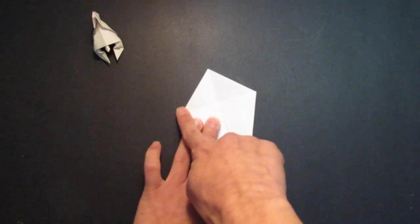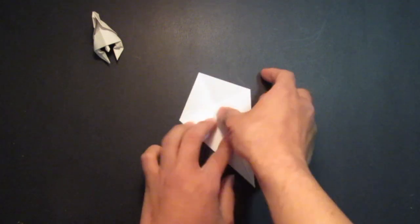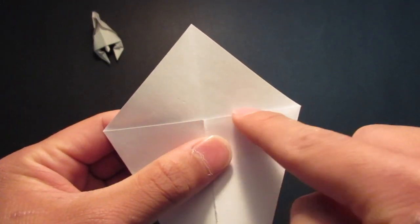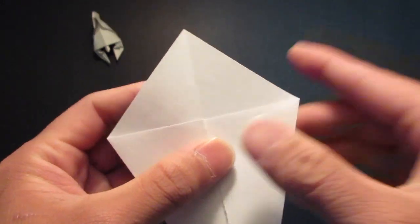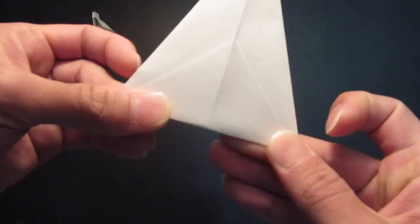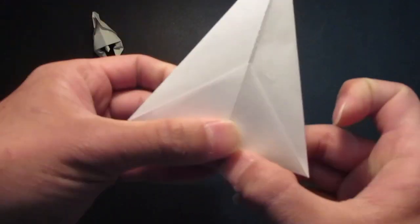And now, you see this triangle right here. You want to fold this triangle down, leaning against this edge right here.